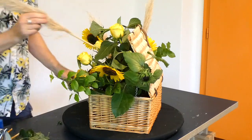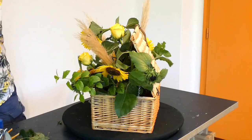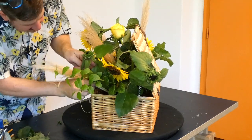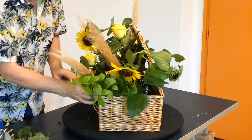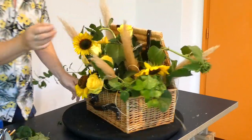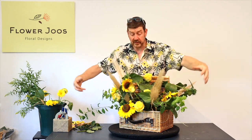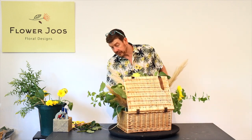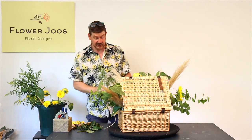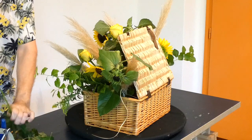I think the pampas grass just adds another point of interest — it's going to give a little bit of contrast. We don't want to overdo it though. What's quite nice about it is it has these kind of trail-y bits that have dried. We'll bring one in at the back just to take your eye through the design. So essentially what we're creating is a long low design, with this really being our focal area, and we want the movement of the flowers to come out from the design. Another excellent flower to add is some solidago, which is going to give us a contrast to the heaviness of our flowers.